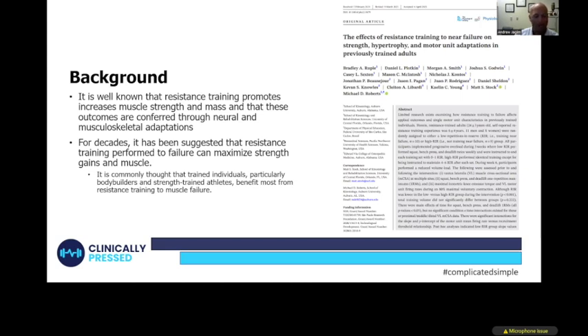The title of the study — recently published — is: 'The Effects of Resistance Training to Near Failure on Strength, Hypertrophy, and Motor Unit Adaptations in Resistance Trained Adults.' These were previously trained individuals, pretty strong. Broadly, the scope of this study was set up to determine if it's more beneficial to train to failure compared to not training to failure.